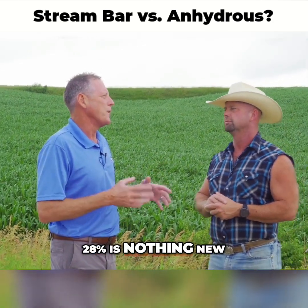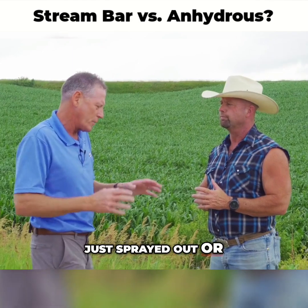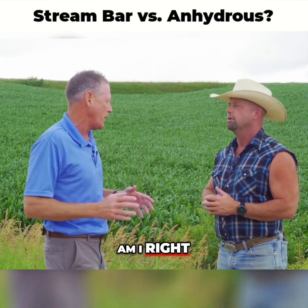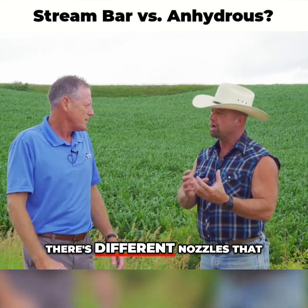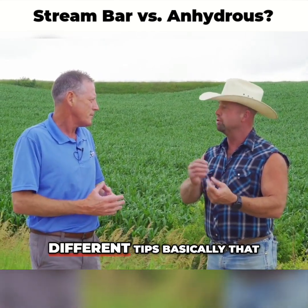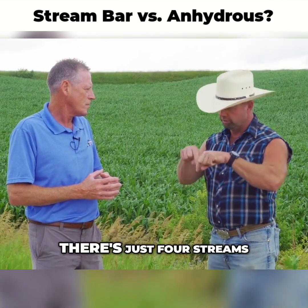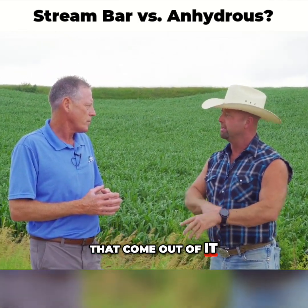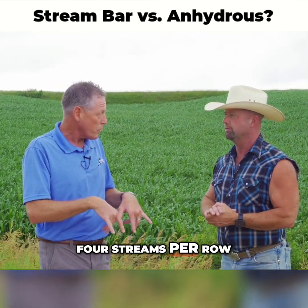28% UAN is nothing new — normally it's sprayed out in a fan or forked in. Stream bar application uses different nozzle tips put on the sprayer, but instead of spraying out a fan, there are just four streams that come out. The sprayer drives across the field with four streams of nitrogen — four streams per row, two beside each corn row.